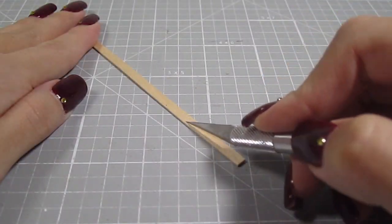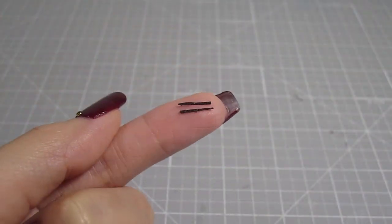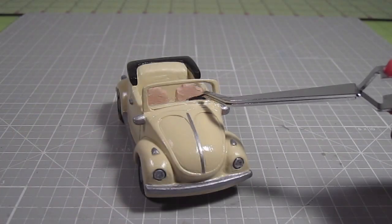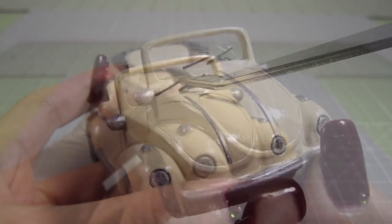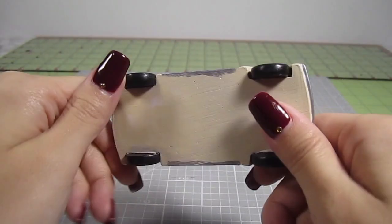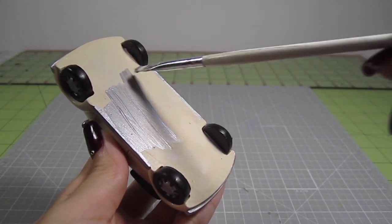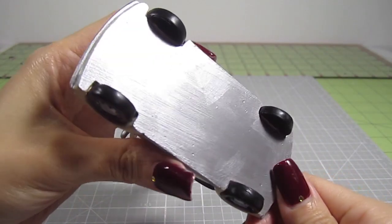Grab another coffee stirrer and slice off a very thin strip. Split it in half and paint the pieces black. These will be your windshield wipers. Glue them in place. Final detail, and it's totally optional — I went ahead and painted the bottom of the car silver, but it's kind of overkill.